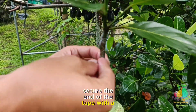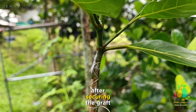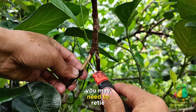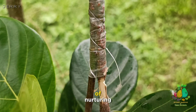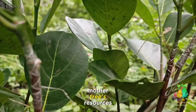Secure the end of the tape with a gentle twist or knot. After securing the graft, monitor it regularly to ensure it remains intact and healthy. You may need to re-tie or adjust the tape if it loosens over time. This method offers the advantage of nurturing the rootstock in its natural environment while benefiting from the mother tree's resources.